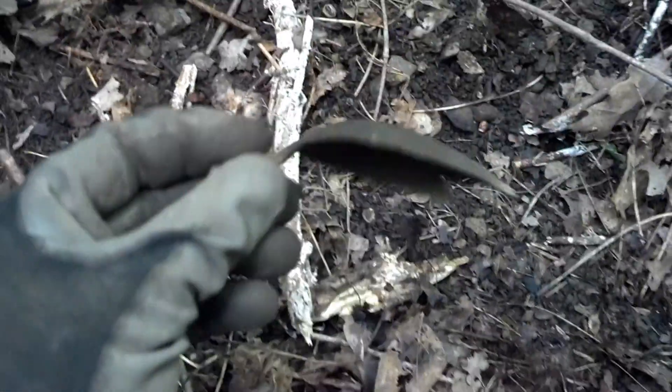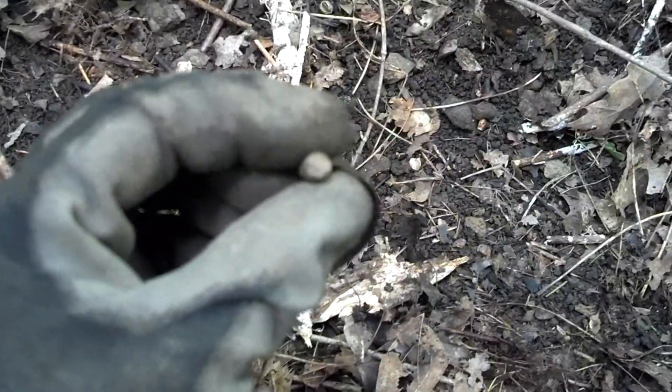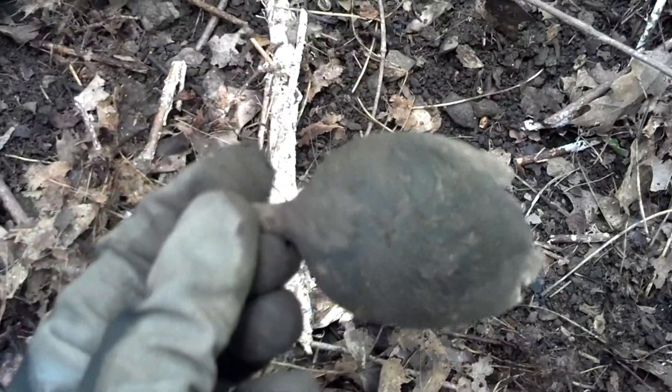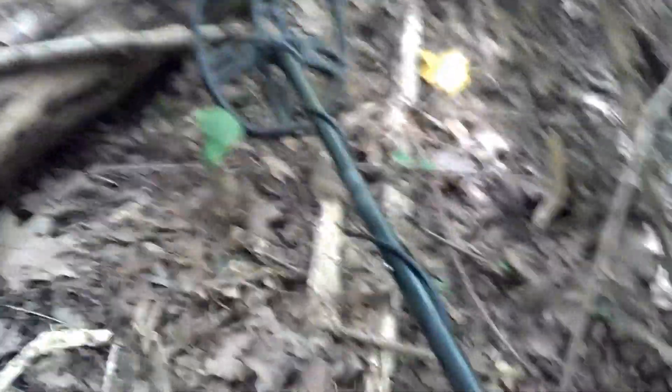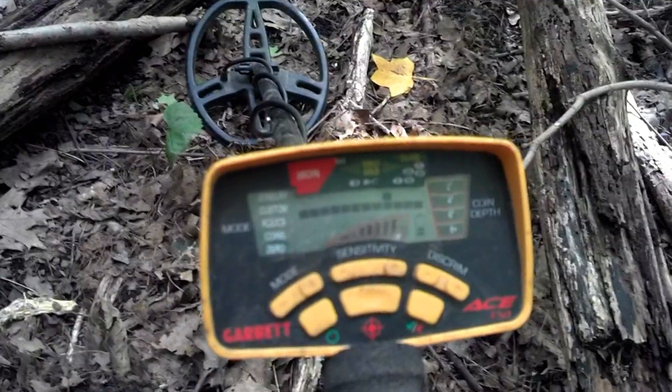Right here on the surface I just found a big old spoon bowl — I thought it was going to be a can top. By the way, I'm hunting in all metal mode on my H350, sensitivity one from the top.